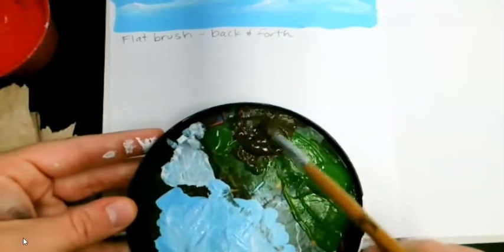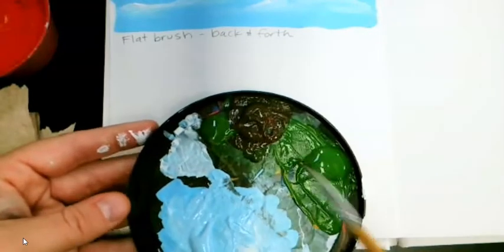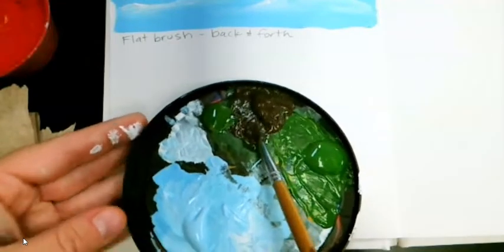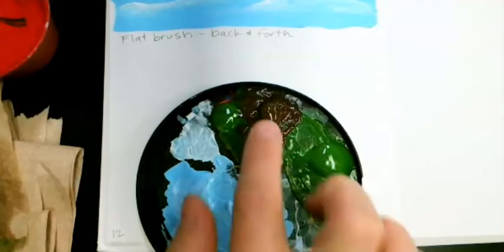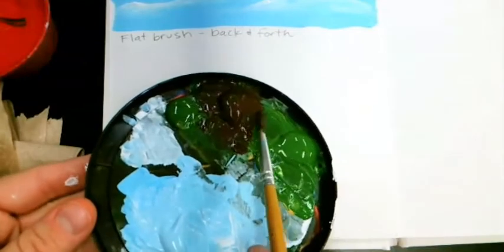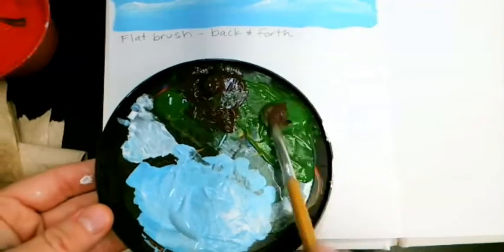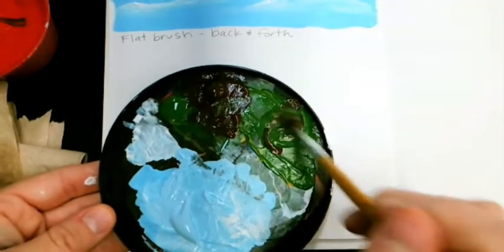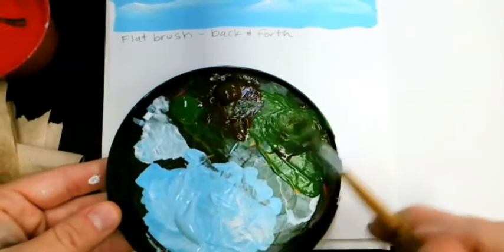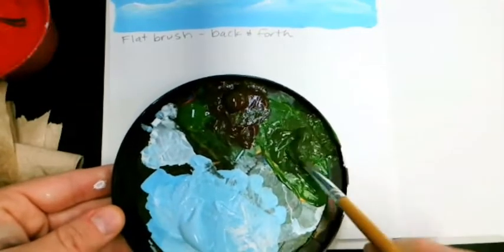It's getting there — that's a good brown. So now I have two piles of green and one pile of brown. Now I'm going to take some of my brown and put it in one of my green piles. This is going to make a dark green, so I'll have a light green, a brown, and a dark green when I'm done mixing.